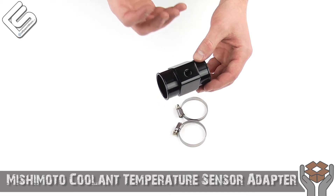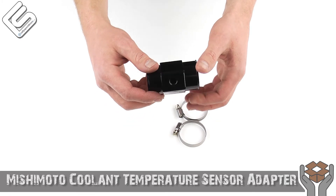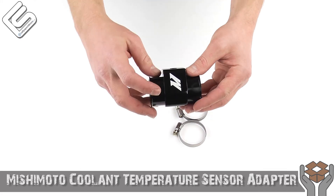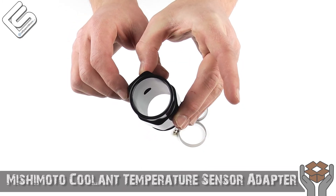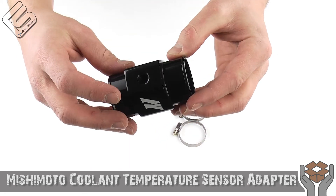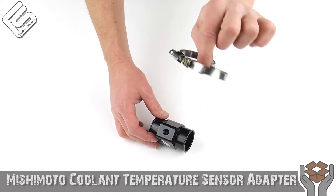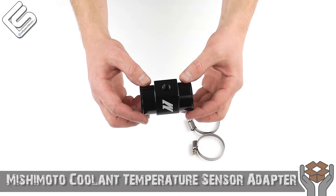And now you should have a nice proper temperature reading. It's an incredibly simple part. I love that it's black so it's nice and clean. You can pretty much put this anywhere in the radiator hoses provided that the radiator hose is the right diameter. And of course you've got a Mishimoto logo on it — just a very simple part, yet it works incredibly well. You can see the porthole there down on the inside and up here at the top if the light hits it correctly.